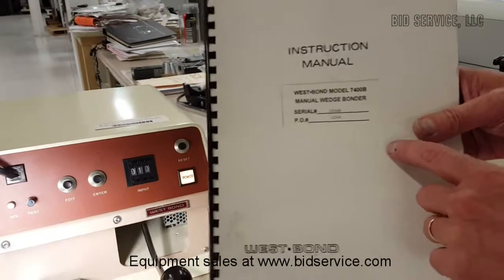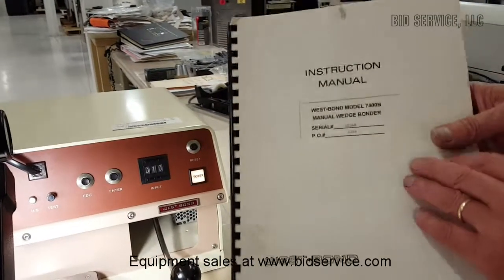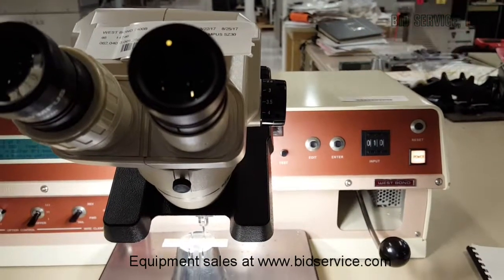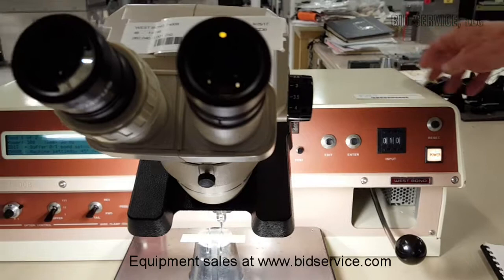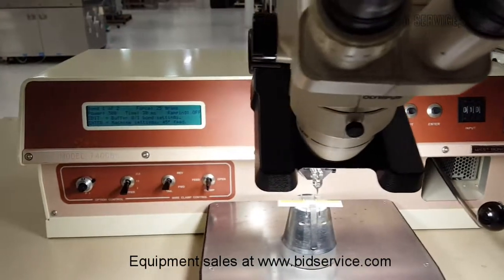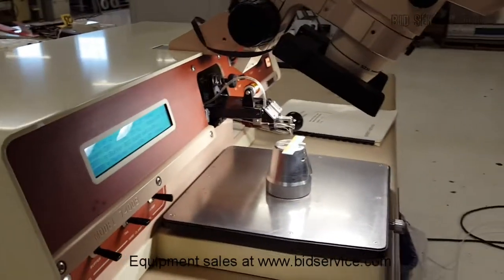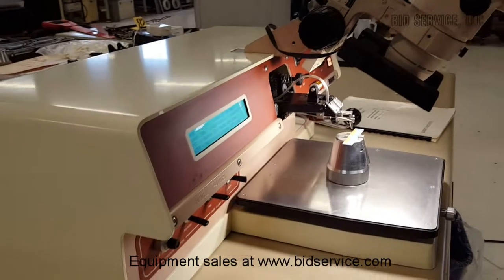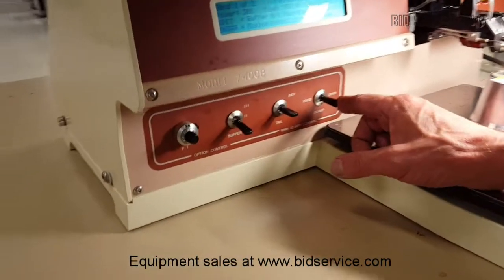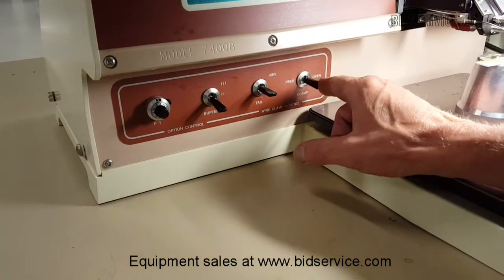We're going to look at a copy of this manual for the 7400B. The utilities necessary for this machine are 110 volts — there's a power plug in the back. You'll also need a compressed air connection. I have the external regulator set at 50 PSI, but the minimum is 35 PSI. That allows you to operate the clamp — you can hear it working, opening and closing.